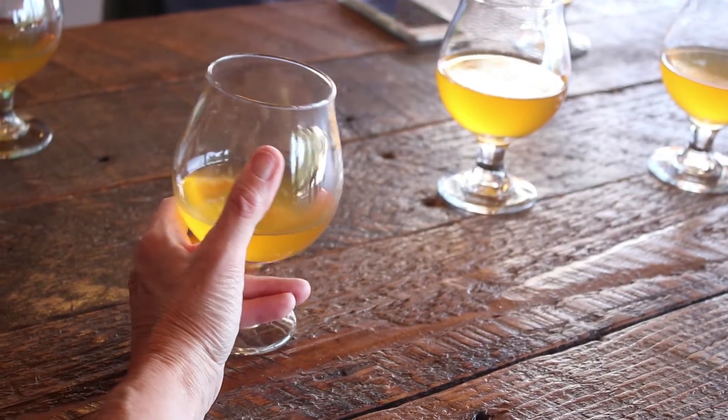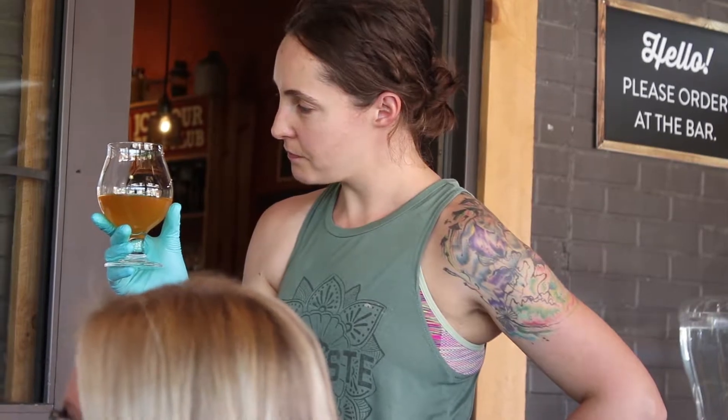I think the rosehip really brings out the apple as well. Rose hips are very light, floral, fruity — just a really nice complement to the apples.